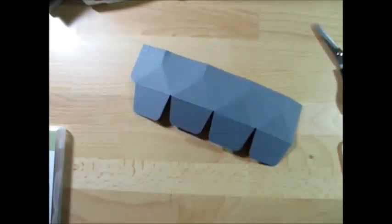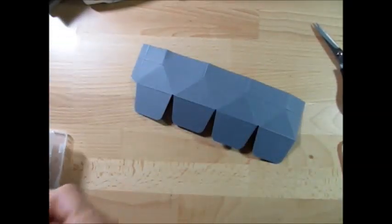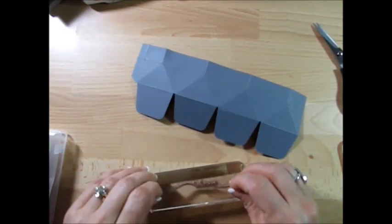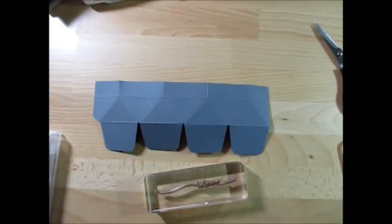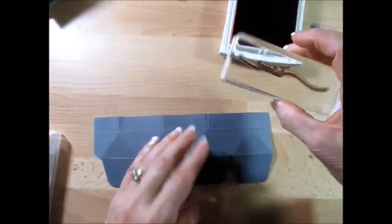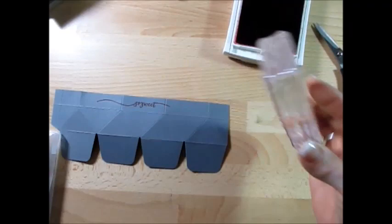Now if you want to do any kind of stamping, now is the time. So what I decided to do is use the Hello Life and the So Sweet stamps. The reason why is because we're going to put some sweets in there, so I thought that would be perfect. I'm going to use Cherry Cobbler because our top is going to be Cherry Cobbler. I'll put So Sweet right here — this is just going to show when we pull the cover off.